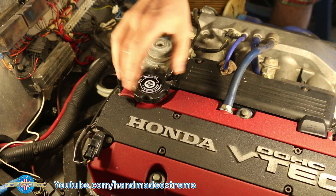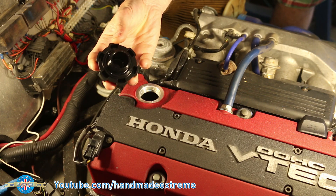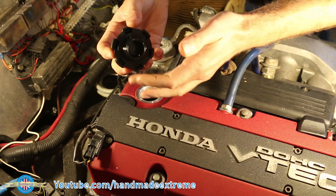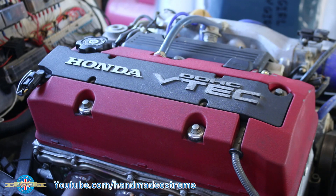The first thing to check is the color of your engine oil. If it looks like mayonnaise in there, you've got water in your oil. This is nice and clean, so that looks good. The next thing to check is the cylinder compression.